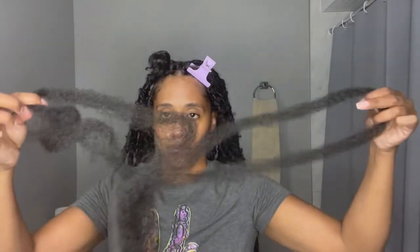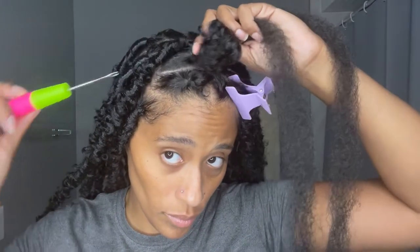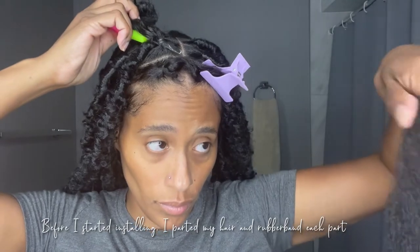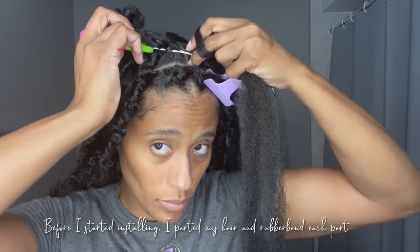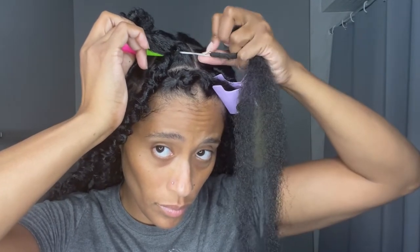To start this tutorial, you want to grab one Cuban twist hair and split it in half. I used one half of the Cuban twist hair to do a lock, so think of it this way — one twisting hair for two locks. Make sure that you grab a crochet needle because that is how you achieve this style. You hook it through, then grab that Cuban hair and put it on your fingers — I like to use my index and middle finger — and just hook onto the needle. Once it's on, close that latch.